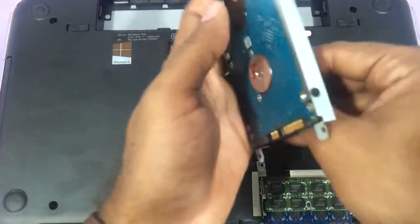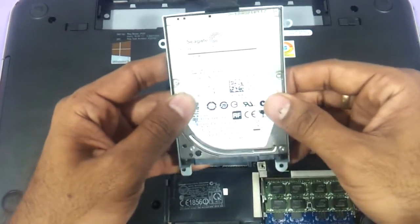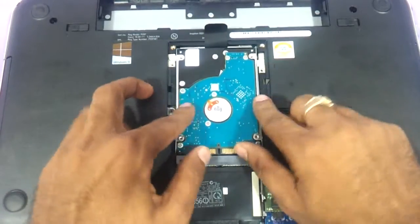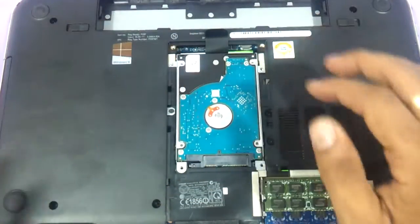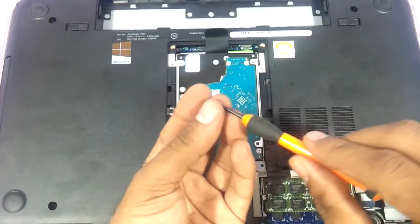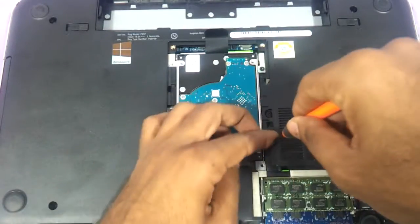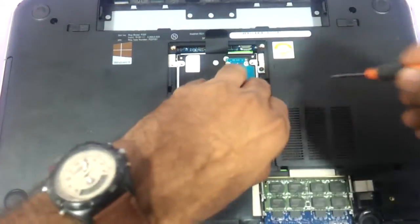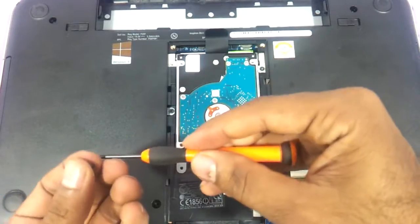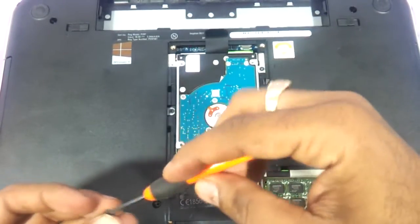You just need to remove four screws and the entire casing will come out. Take another hard drive and you can insert it back inside. Even a normal laptop hard drive, if it is not thin, will also work because there is ample space left. So you could take a normal hard drive and also upgrade or replace it. We always suggest you upgrade your laptop hard drive with a Seagate or a Toshiba hard drive, which are more durable than the others.